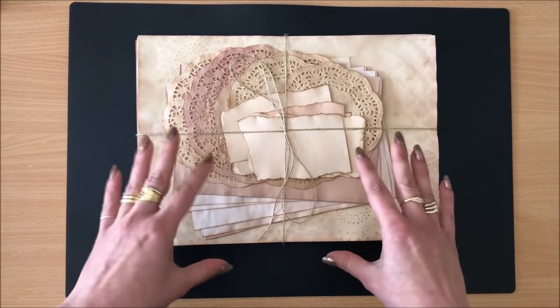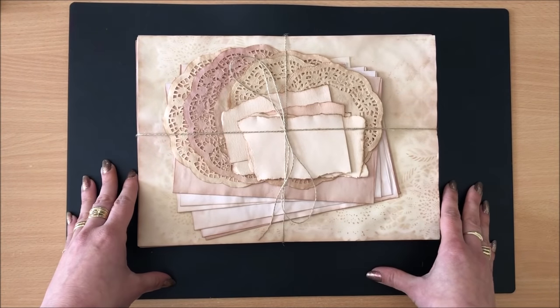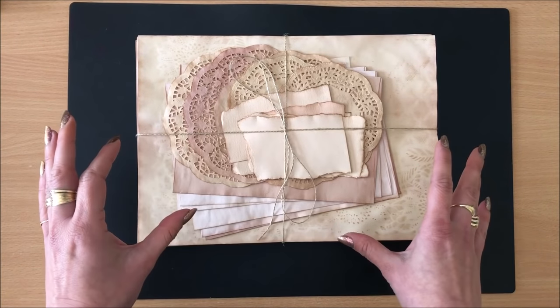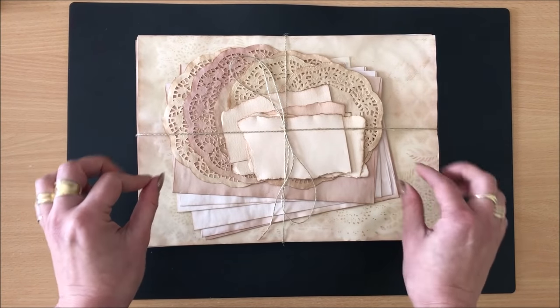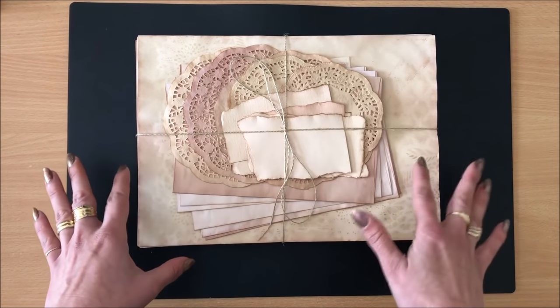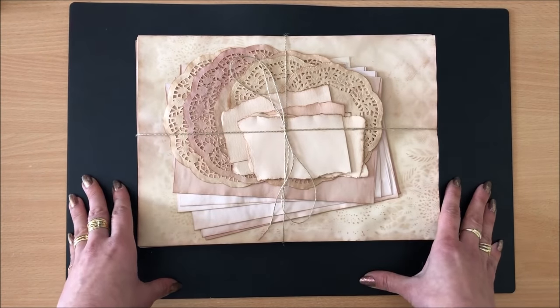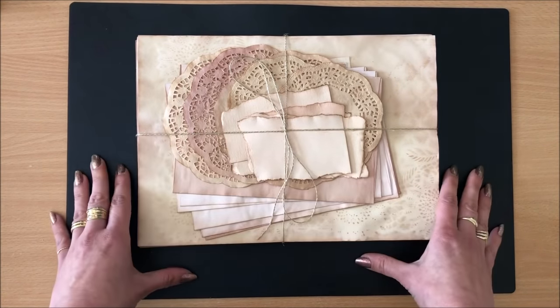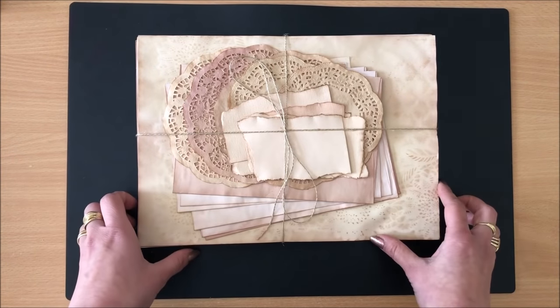People often say their paper rips when they take it out of the solution, and occasionally I have that problem too. It's just a matter of finding the sweet spot of how you remove the paper from the solution. I go into more detail on that in my tea dyeing and onion skin dyeing video, which I'll link down below.